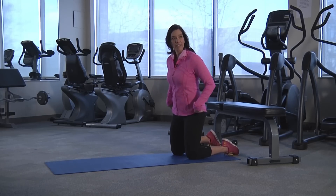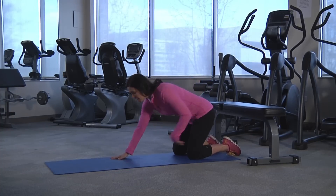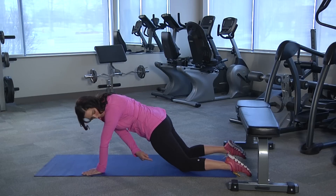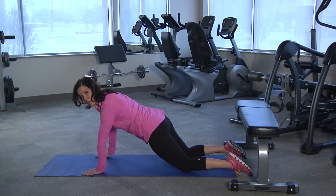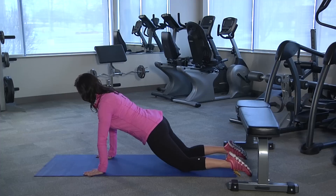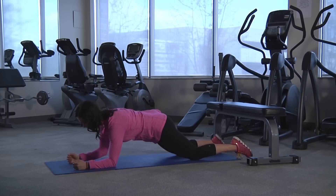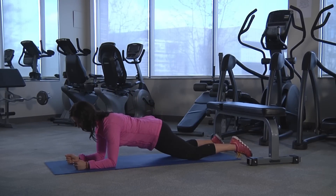The beginning plank is on the knees, and you can start with a straight arm. You want to make sure that there's a straight line from the knee to the hip and to the shoulder, and you're going to hold this position for 30 to 60 seconds. Another variation for beginners is going to be to the elbows — and again, you're going to hold it for 30 to 60 seconds.